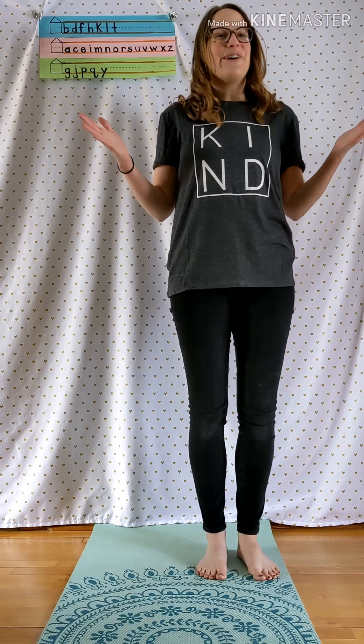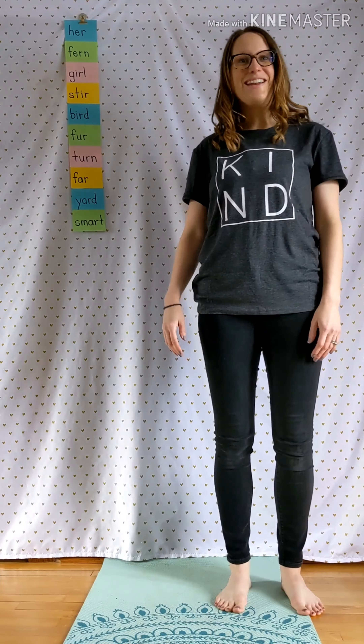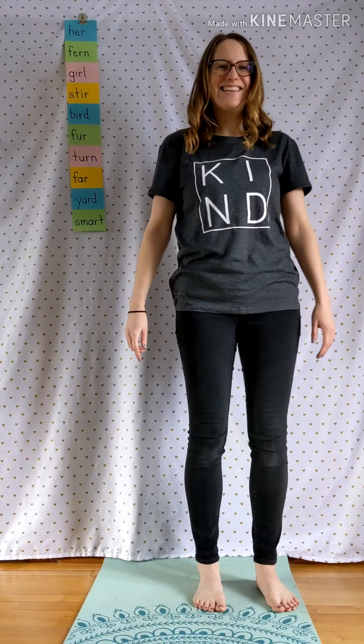Let's work on some of those letters with words that you're learning in school right now. You ready? Alright, let's start from the top and we'll work our way down. Let's do this.